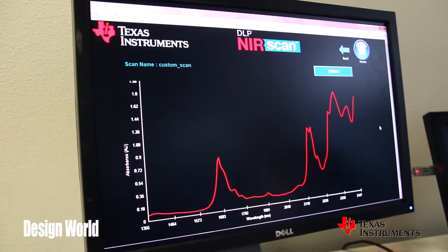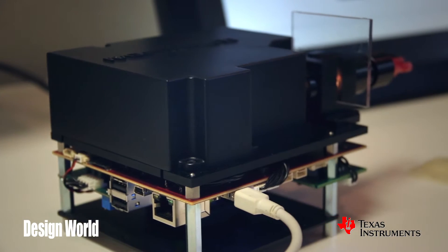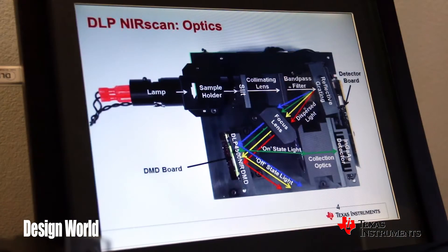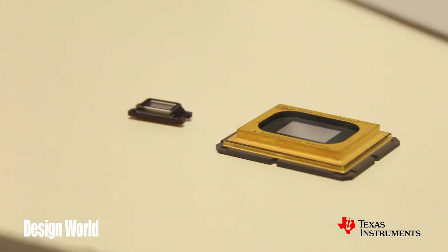The array of millions of micromirrors in the DLP chip is very powerful and very versatile for lots of uses. What we have here is an evaluation module that uses a DLP chip for a spectrometer reference design. If you look at this graphic behind me, I'll show you how it works. What you have is incoming white light — that white light gets dispersed by a grating and creates a dispersion or a rainbow across the face of the micromirror chip.